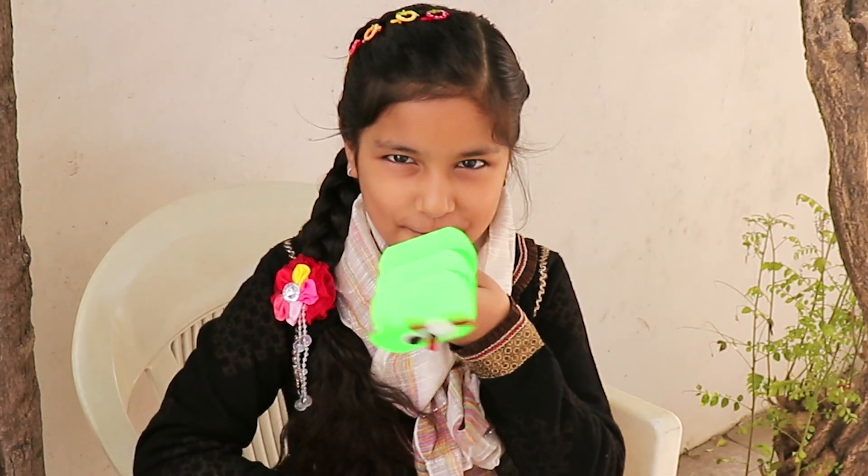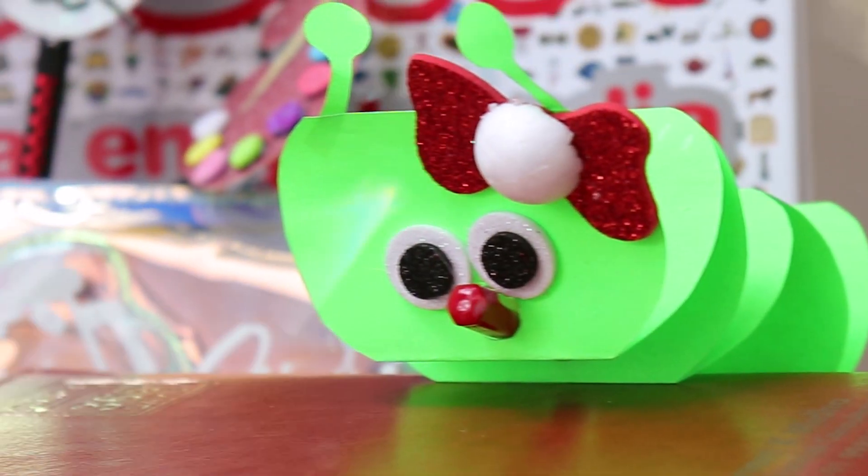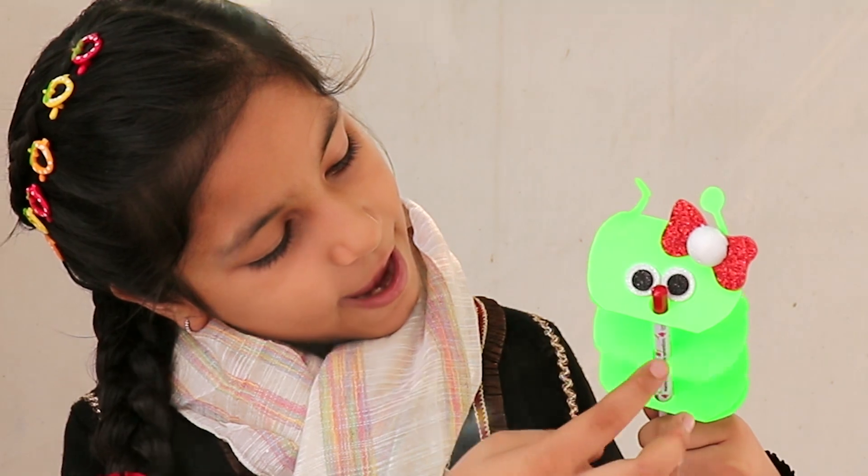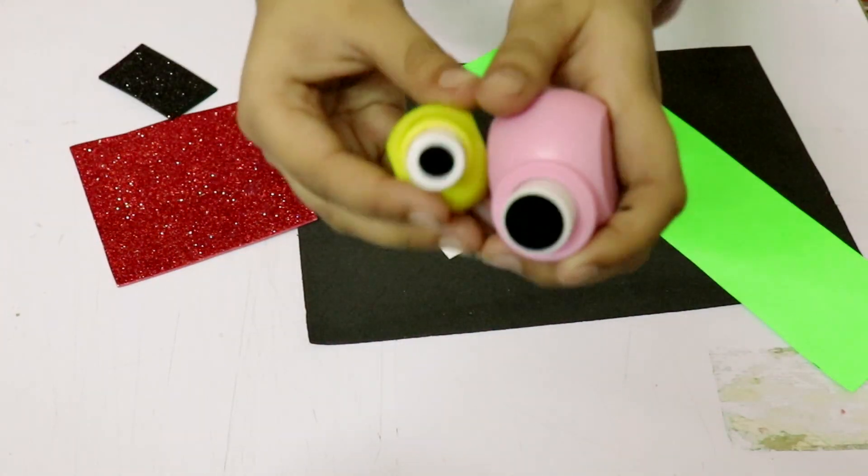The first one is the DIY Pencil. I upload one video every Friday at 5pm — don't miss that.